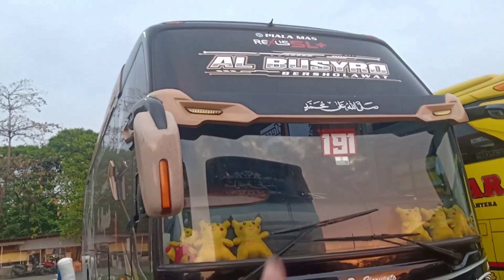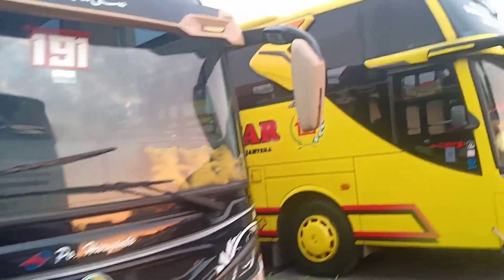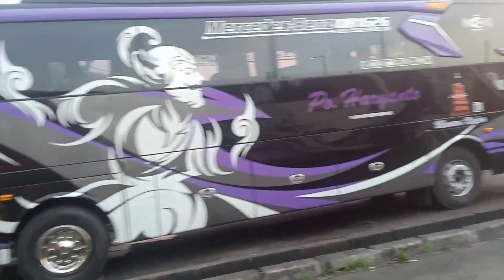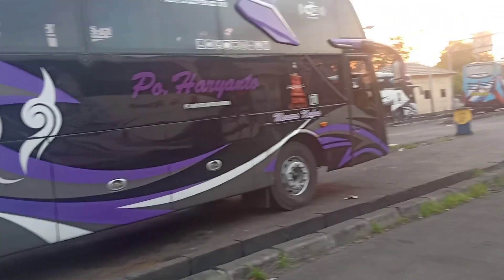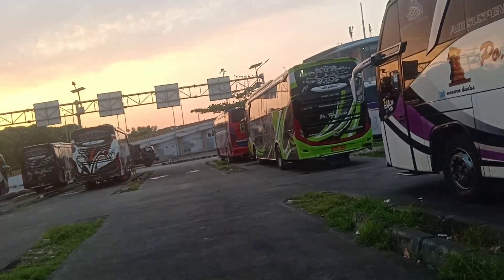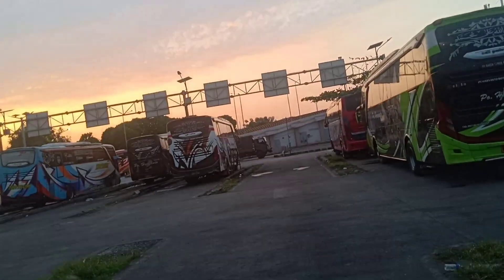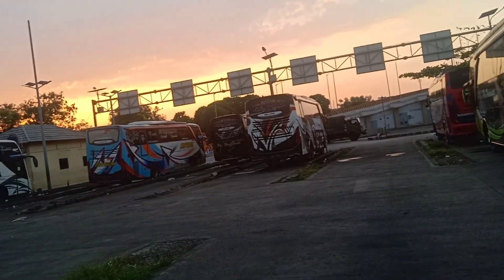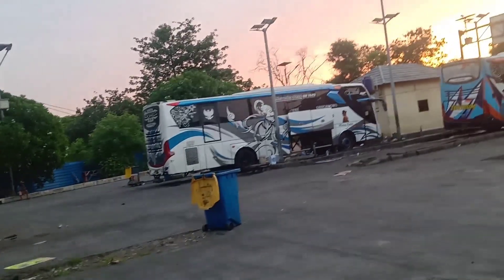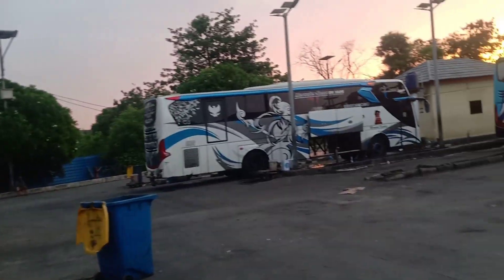For the buses from PO Haryanto, let's count: there's one behind us, then one empty, that's two; then there's one — number 170 Integrity, that's three. And in front there is number 074, making four. And there's one more unit in front, number 114. So for PO Haryanto, there are seven units total.